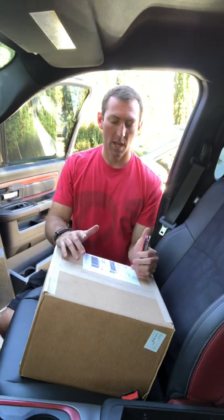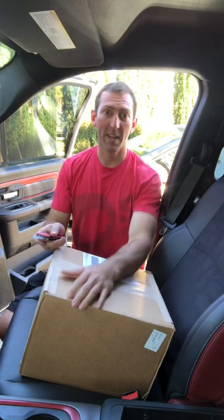Hey everybody, Joe from JLBuilds here today. I'm in my Dodge Ram — picked up these console vaults. Picked up two of them, one for my other truck, one for this one a couple months ago, and this one's been sitting around so we're gonna put that in today.